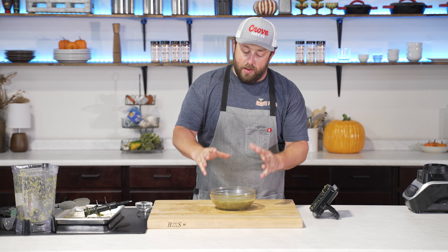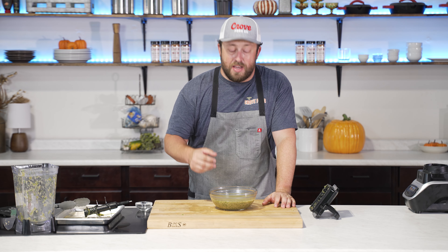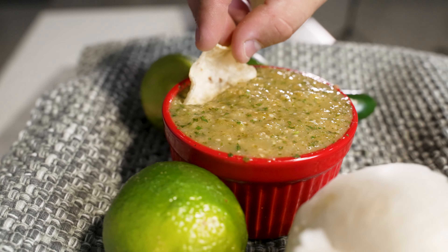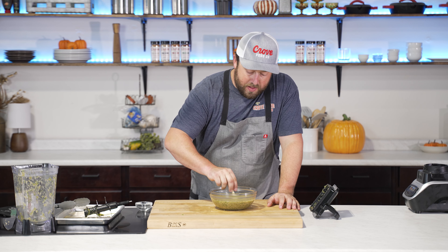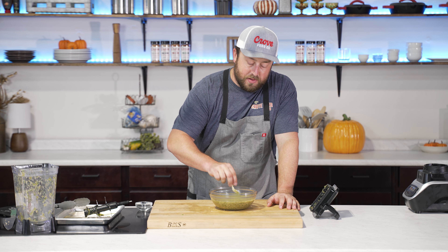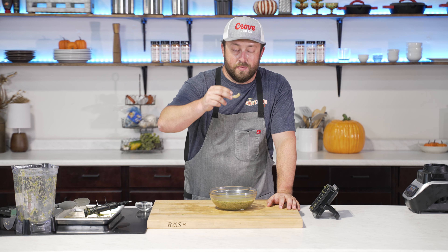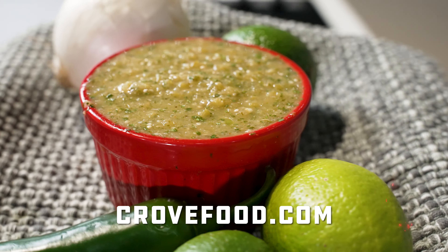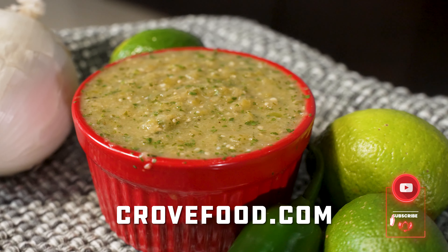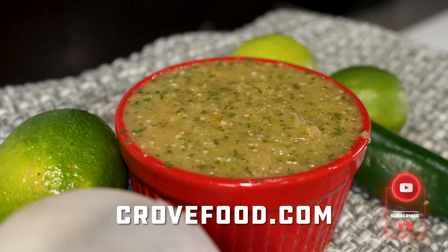It always surprises me how those few ingredients have so much flavor. I love this salsa — I use it on so many things and it's not hard to make. Just a few ingredients, and I've always gotten great feedback with this for any kind of party I make it for. It's a really delicious salsa. Go give it a try. The full recipe can be found at crowfood.com, along with our rubs, merchandise, and dozens of other great recipes.